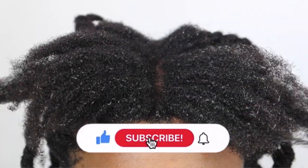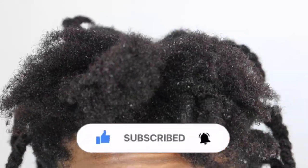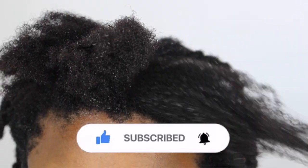So those are my thoughts. I hope you guys are still doing well — know that I miss you, and I'll see you in my next video. Bye for now!